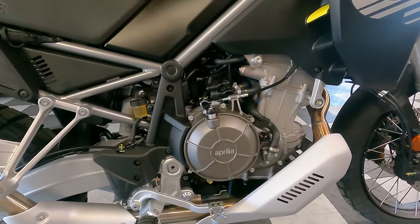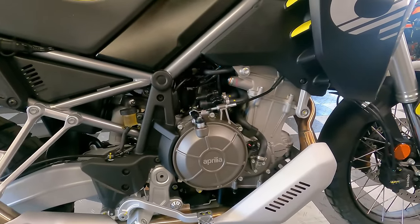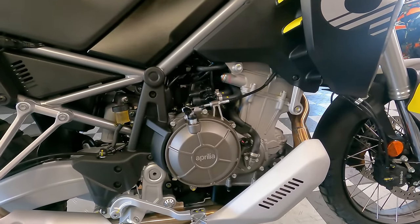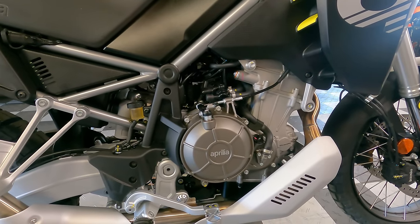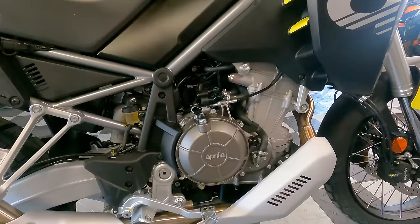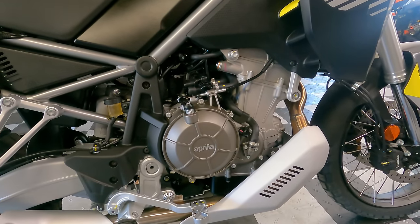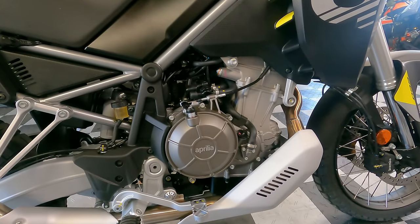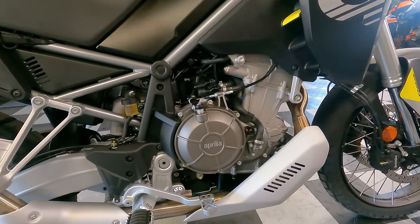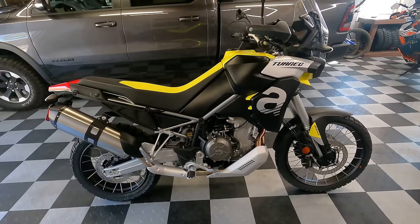The engine in the Tuareg 660 is not brand new for Aprilia — they have it in sports bikes and naked bikes — but please know it has been retuned with different cams and components to be more suitable for adventure bike use, delivering more torque at low RPM with less peaky power delivery. It's a double overhead cam, liquid-cooled parallel twin, four valves per cylinder, 659cc, with a 13.5:1 compression ratio requiring 91 premium octane gas. Power is claimed at 80 horsepower at 9,000 RPM; torque is 52 foot-pounds at 6,500 RPM, hooked up to a six-speed transmission with chain final drive and a wet clutch with slip-assist.